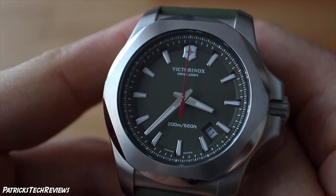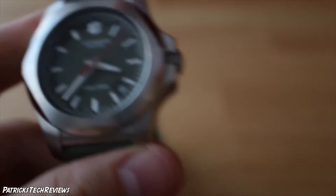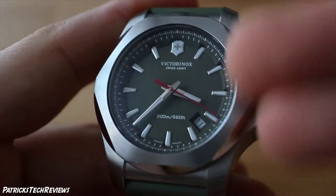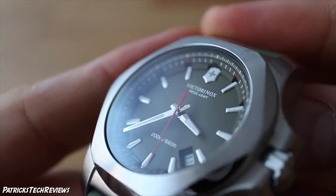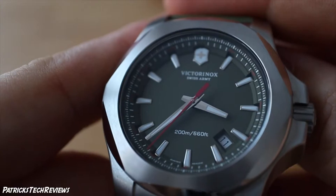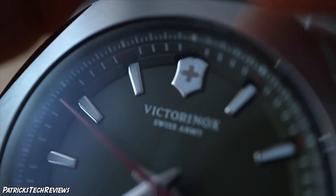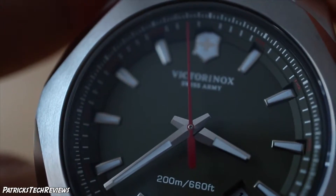It has a battery life indicator — once the battery starts depleting to a level where you need to replace it, the second hand will jump two seconds at a time, indicating you need to change the battery. It also has a scratch-resistant three-layer anti-reflective sapphire crystal. It still reflects a little but much less than many other watches. It has a date, and luminous material on the Victorinox cross, on all indices, and on the hour and minute hands. The second hand is a jumping red hand with no lume.